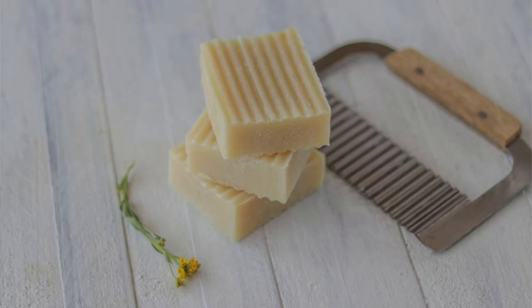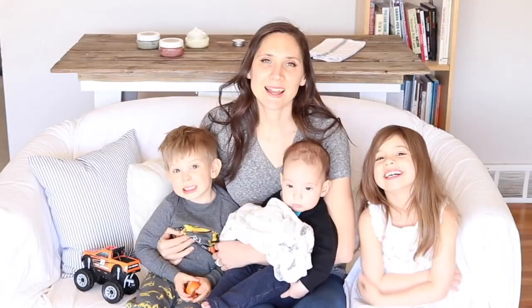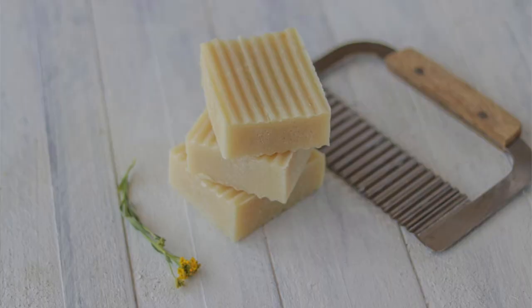Hi, it's Marissa from BumblebeeApothecary.com. Today I'd like to talk about why you would want to add tallow to soap. If you've been on my channel before you'll know that I am a huge fan of grass-fed tallow. It has so many amazing benefits and it's wonderful to use to make so many different things, whether that's things to eat or things to use on your skin or around your house or homestead. But today I'd like to talk about why you would want to use tallow specifically in soap making and what makes it so good.